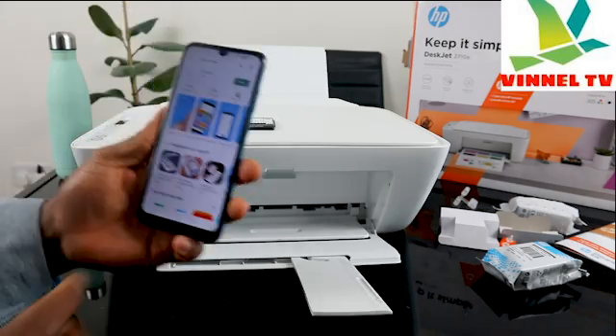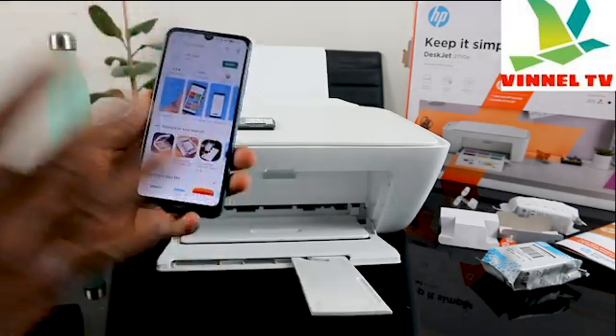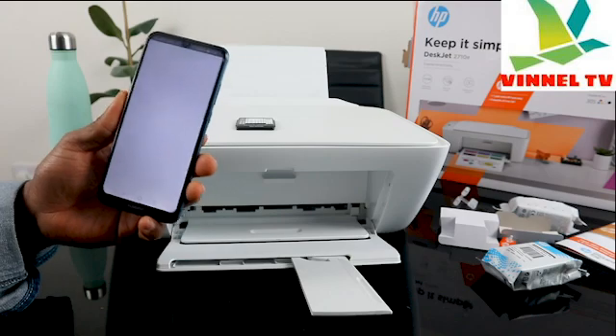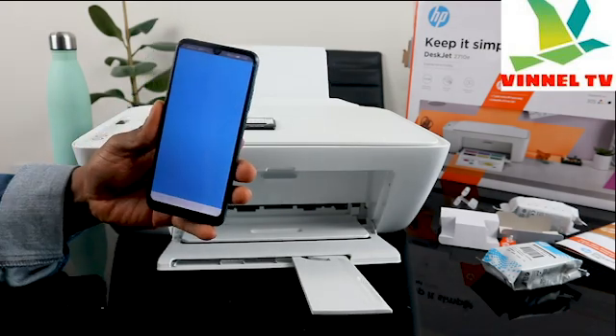Once you find the HP Smart app, download it on your mobile device. It's already downloaded on mine — click it to open. The HP Smart app is now opening up.